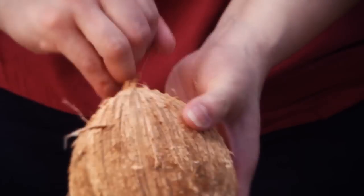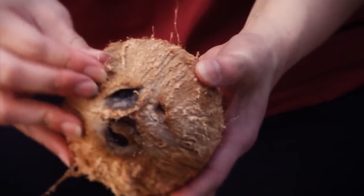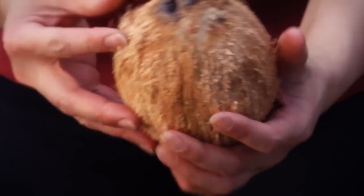Look, this looks like a coconut you would find in your local store. That's how you remove the green shell from a coconut. I'm Paula Kineni. Thank you for watching me on eHow.com.